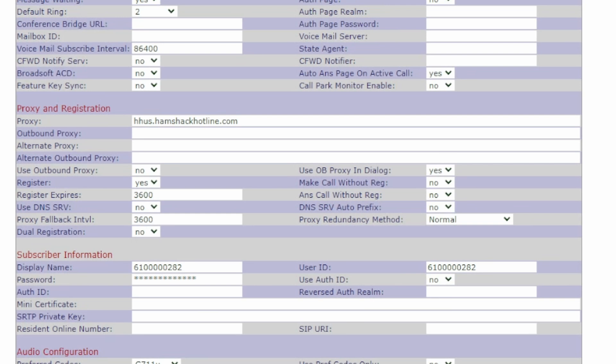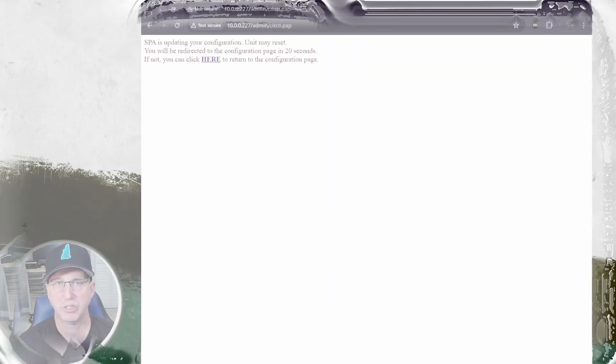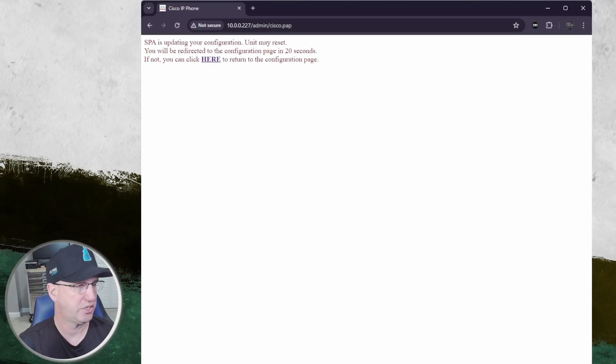Go down to the Proxy Registration section where it says the Hamshack Hotline US section. Look for the Display Name and then the User ID — you'll see that there are several zeros there. All we're going to do is remove three of those zeros so you only have seven digits remaining. In my case, instead of five zeros I'll only show two, making my extension 6100282. Go over to the User ID section as well and delete three zeros — again, two zeros showing in the view. Once done, hit the Submit button and it'll send the configuration to your phone.